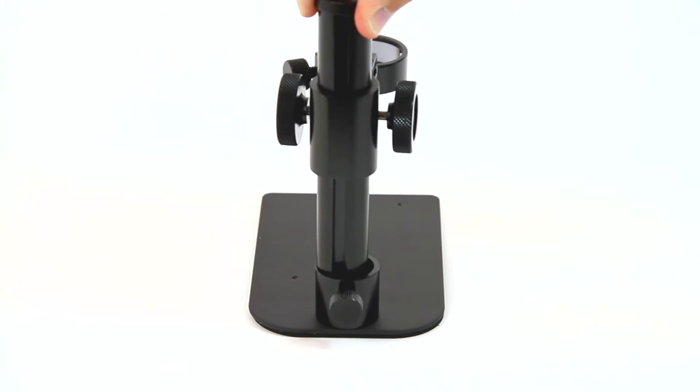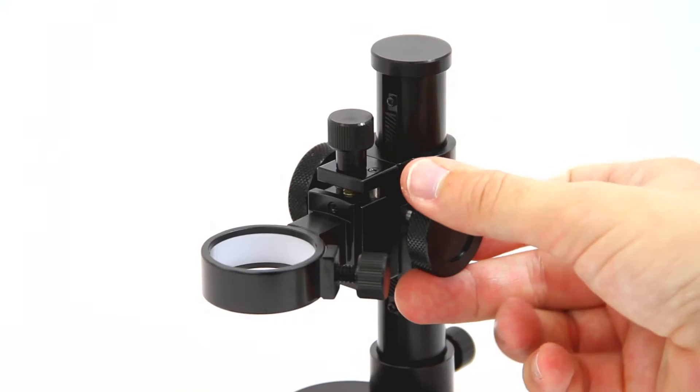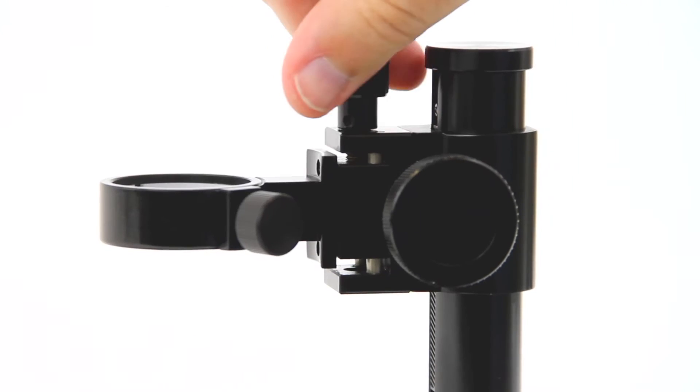The MS34B R3 is a compact and portable tabletop stand for Dynolite microscopes that features two adjustment knobs for precise height adjustment.